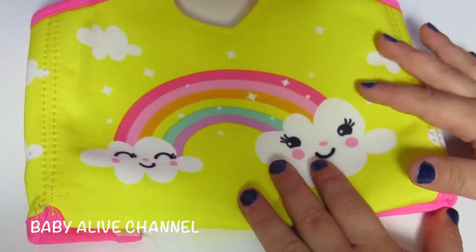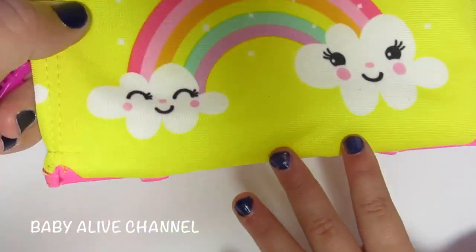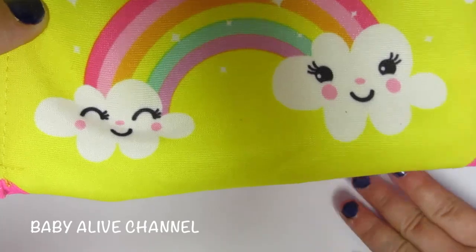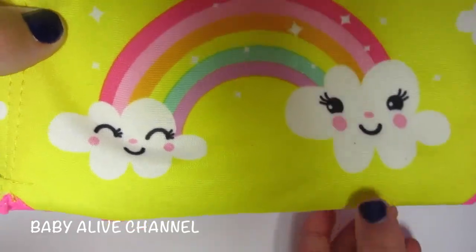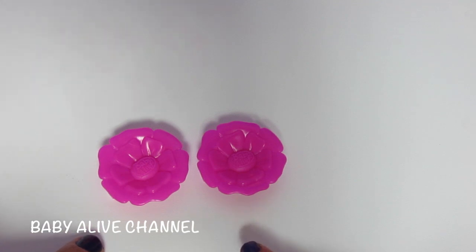She comes with this adorable dance bag. What's on the dance bag? A rainbow and clouds — a really cute rainbow and two clouds. She also comes with these two pink hair barrettes.